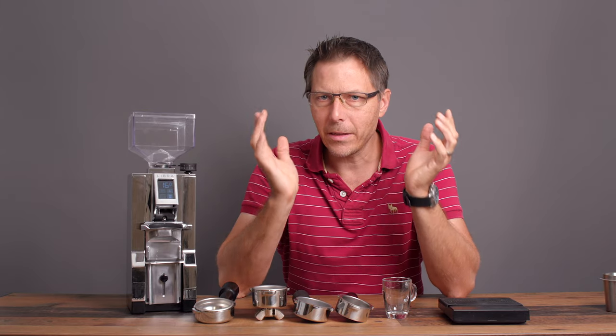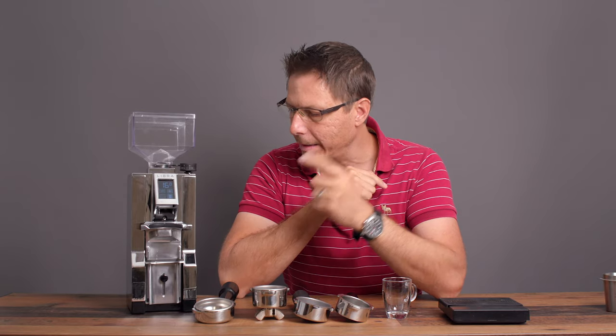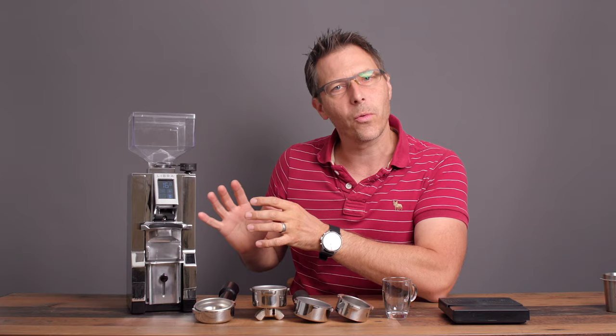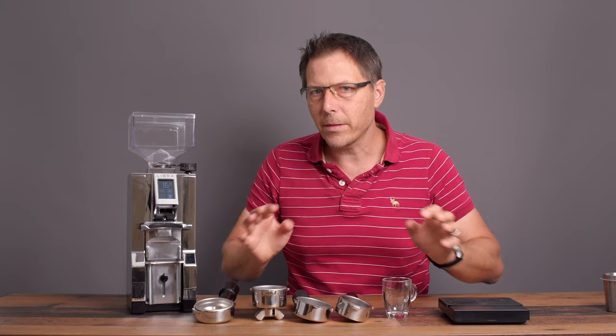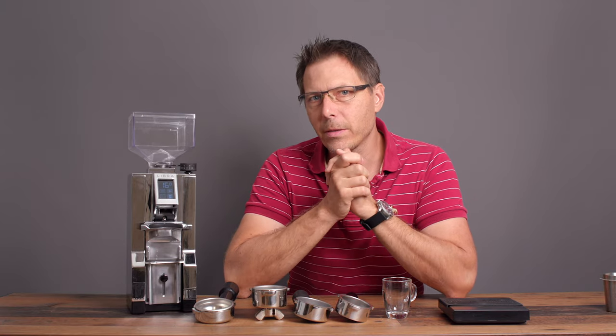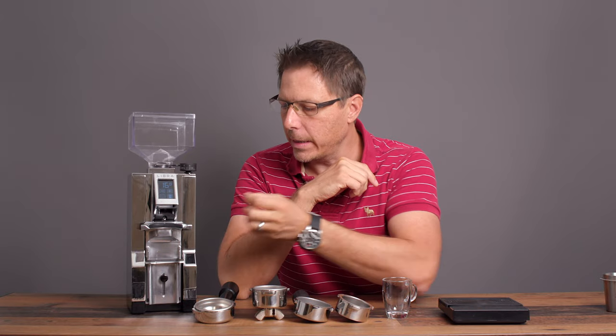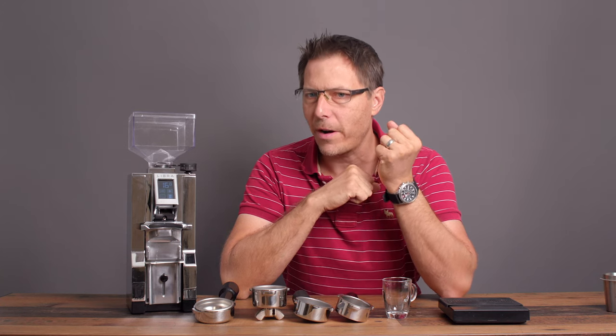Today we're taking a look at the Libra by Eureka. This is in their Mignon line and it is a very cool grinder because it omits one big step in espresso preparation — having to weigh stuff out. This includes an integrated scale, which is just awesome.